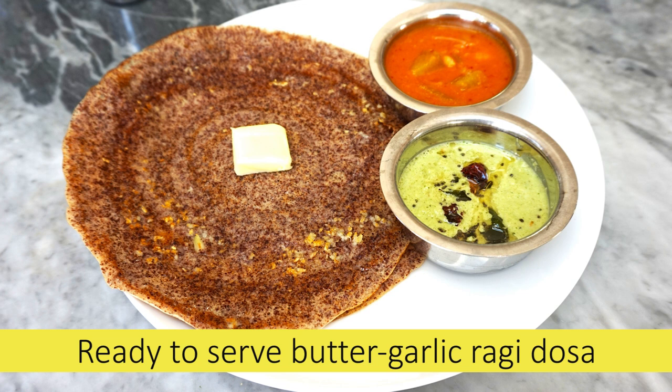Dosa! Dosas, chutney and sambar are very nice. Why do you enjoy this? Well, I think it's the next hit.